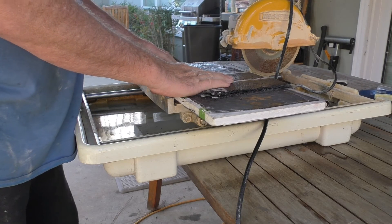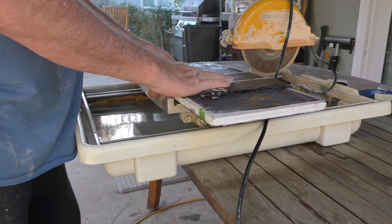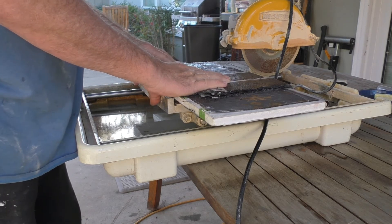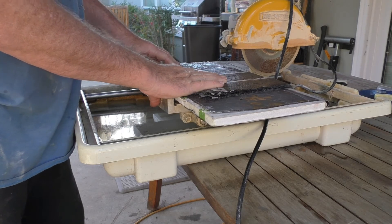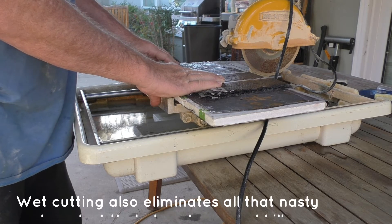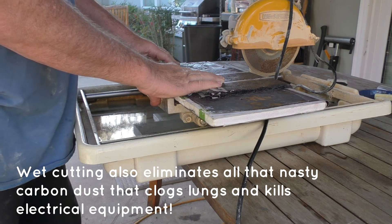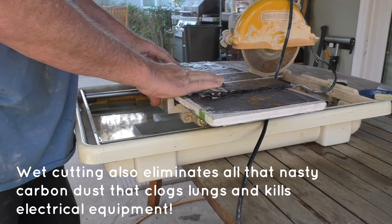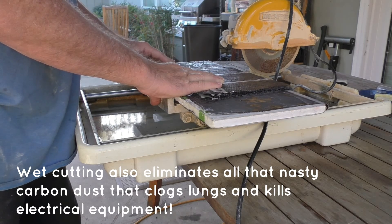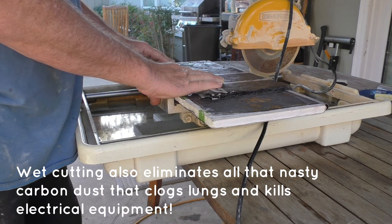Okay, here we are out at the wet tile saw. This is just a standard diamond blade wet saw normally used for cutting tile for flooring. I like to use it to cut my carbon fiber components — it makes a nice clean edge, keeps the parts cool, and prevents delamination of the layup. I'm just going to cut right through the mold and everything else; the mold's disposable. Let's fire up that time lapse and watch me make some parts.